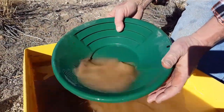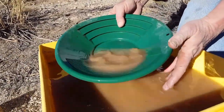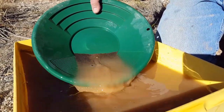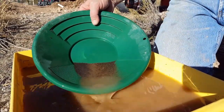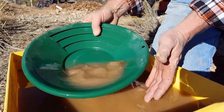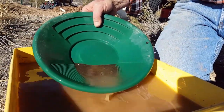What we're doing here is our final panning of concentrates from the sluice box. I'm just panning out the light material, getting down to the black sand where the gold collects. You can see the pan starting to turn a little black up here — that's the black sand. Gold is four times heavier than black sand, but they tend to congregate with each other. So we're just going to slowly cut down the lighter material and get down to the good stuff.